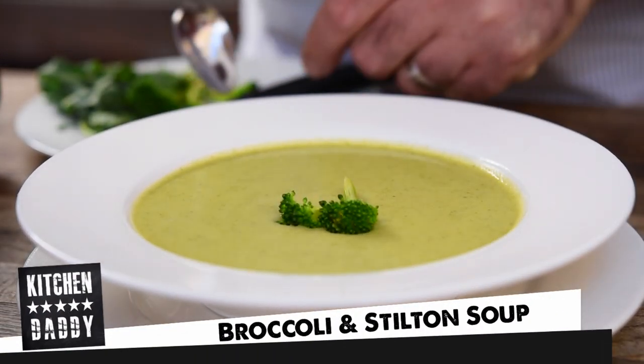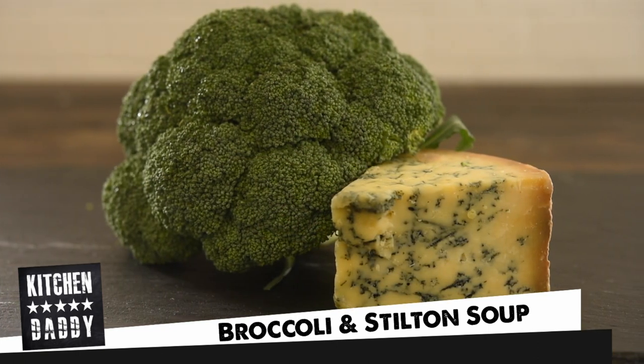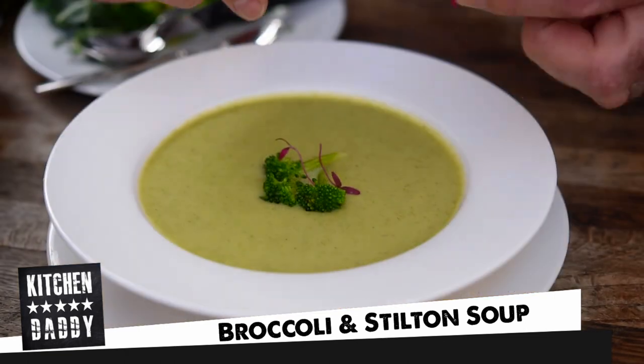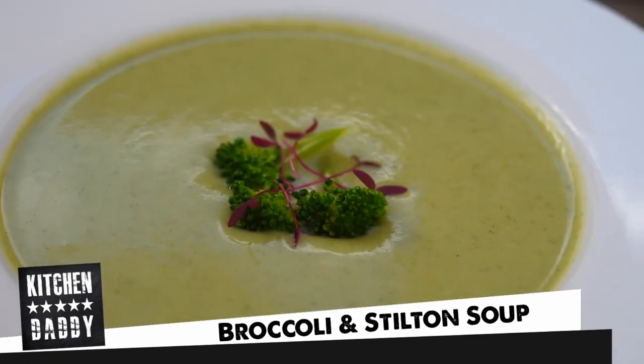Welcome to Kitchen Denny. Even over here in California the temperatures have dropped, so we're going to make a lovely heartwarming broccoli and Stilton soup. If you've never had this before, it is a flavor pairing made in heaven — it's absolutely gorgeous — and we're going to knock it out in about 15 minutes, so let's get into it.